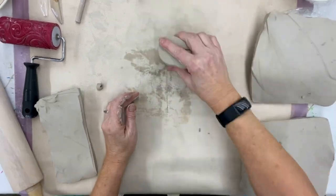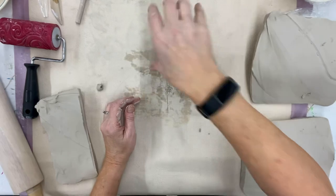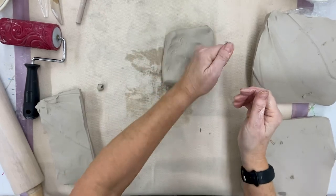So here's the clay. Take a few minutes — this is called wedging the clay. Fold and press; you can turn it different directions. This just helps with the air bubbles.